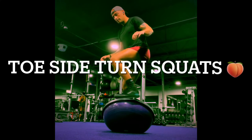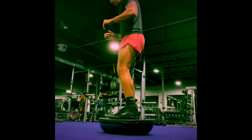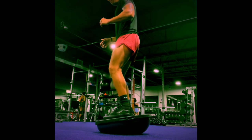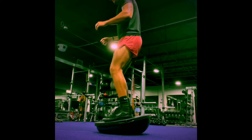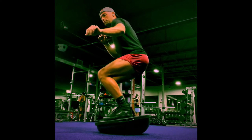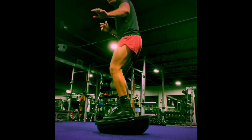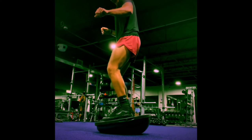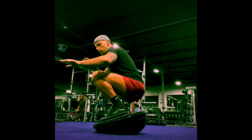Now that we're warmed up, we're gonna go right into our first exercise: the toe side turn squat. We get that forward tilt in our feet and our ankles, and once you're nice and sturdy we're gonna perform nice slow melodic squats as low as we can go, holding that integrity in our ankles and feet, keeping that forward tilt, making sure it's nice and controlled. You're gonna feel the burn.